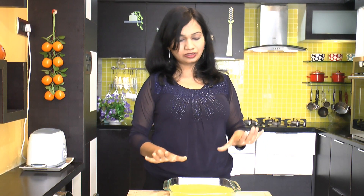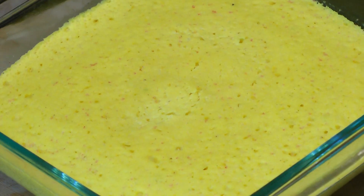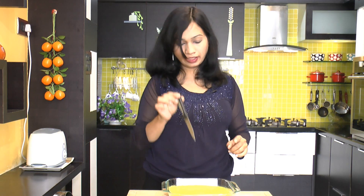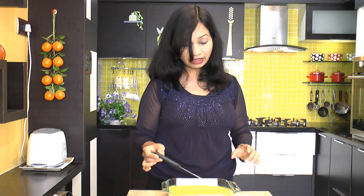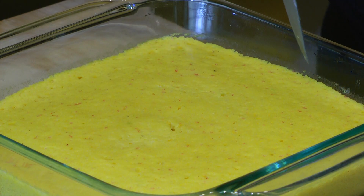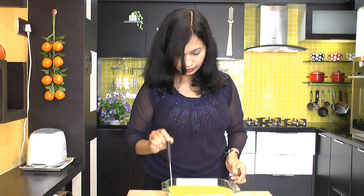The dhokla is cooked for exactly five minutes. You can see it's got nice holes all over it. If you insert a knife in the middle and it comes out clean, that means it's cooked all the way through. You can also see that the sides of the dhokla have loosened — perfect.